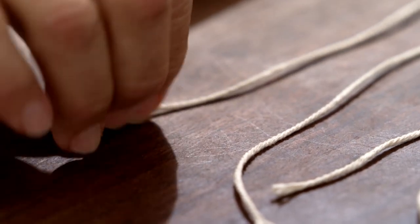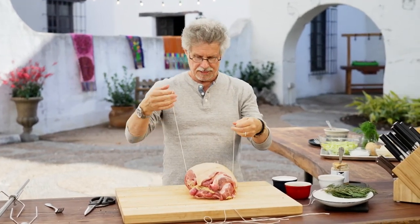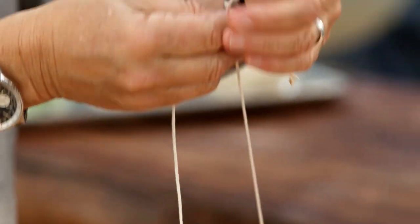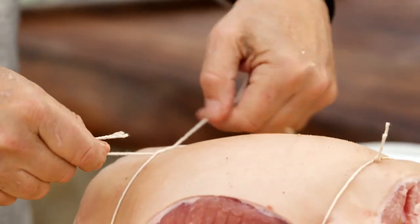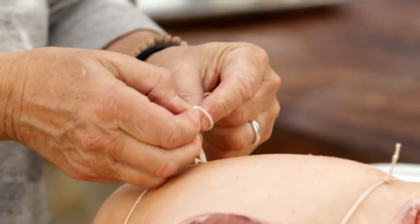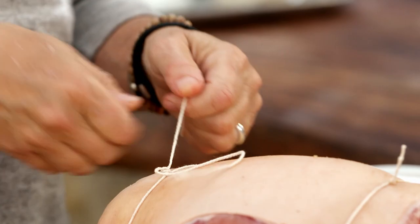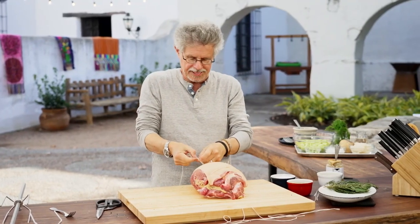Take another piece of string, pull it under the bottom of the roast, and again tie that slipknot — looped through once, bring it over, loop over your finger, pull underneath, tuck through, pull tight, and tie off the second knot.